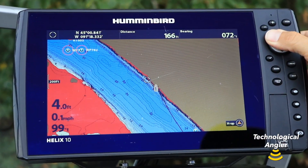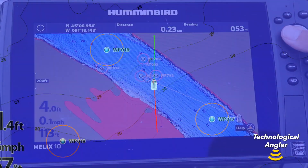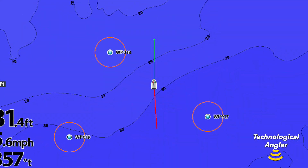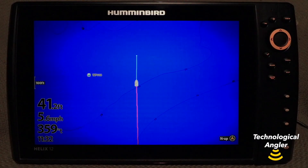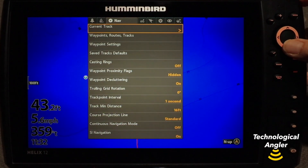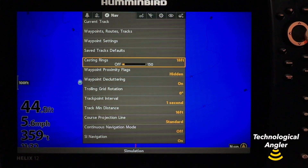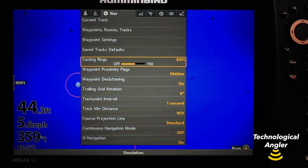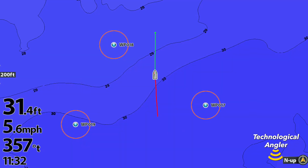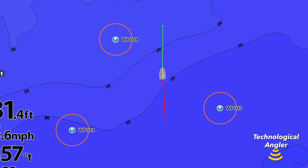On a Helix, you can add casting rings to all of the waypoints visible on your chart view by turning the feature on and then adjusting the size of the ring. Press the menu key twice and select the nav menu tab. Then turn casting rings on and set the radius of the circular casting ring. All waypoints on your chart view will have the same size casting ring displayed around them.